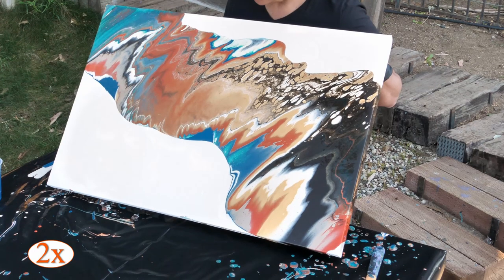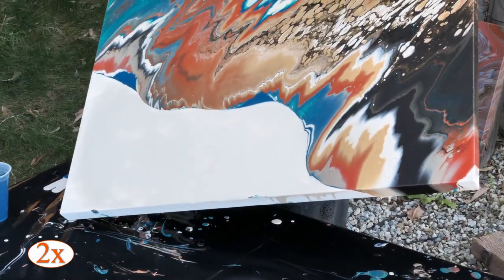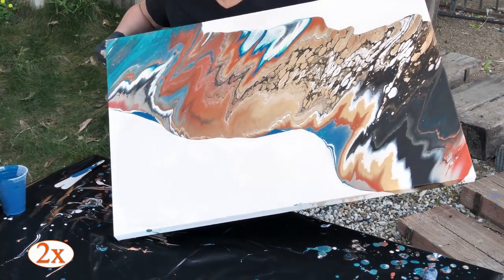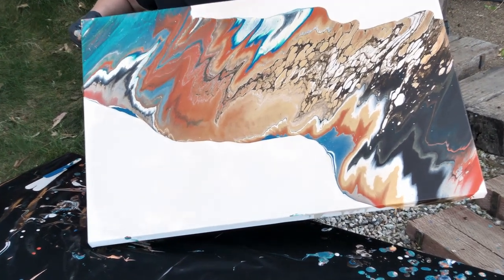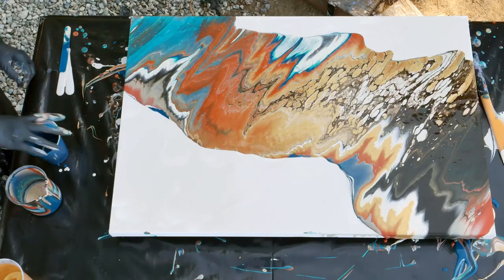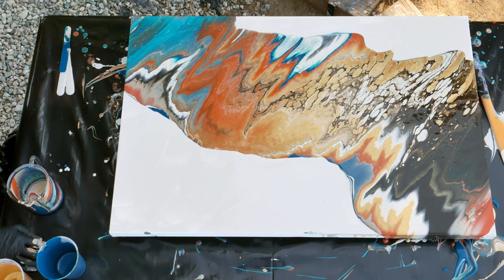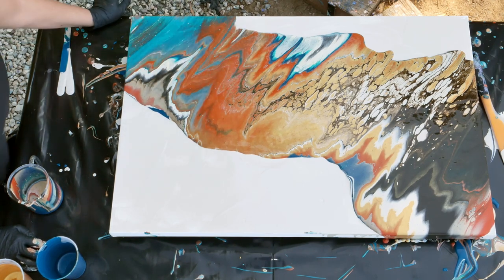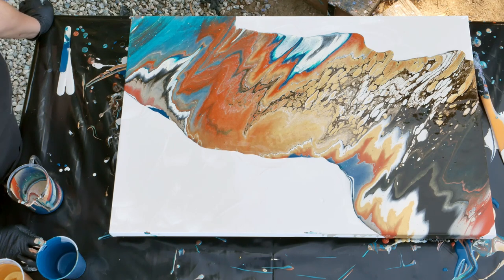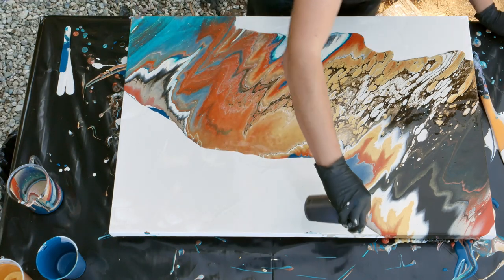I'm going to take it back the other direction now a little bit. This is really pretty in here. I love what this turquoise is doing. I think we need a little more paint. What do I like and what do I not like? I love the turquoise, I love that Red Ochre and the gold. I like all of it. There's a little bit too much brown over there, so thinner layer of brown initially. But that's really cool.